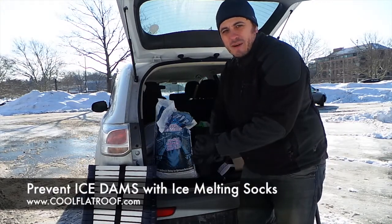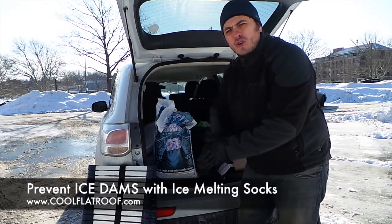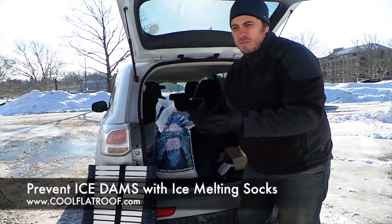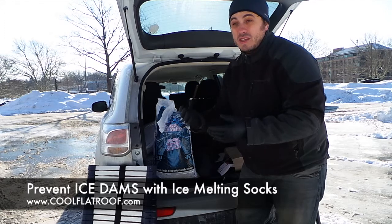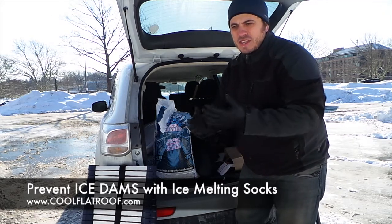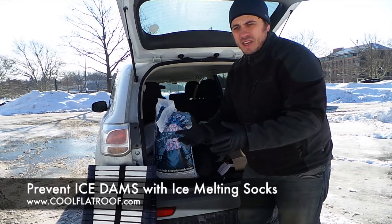Hey there, I'm Leo with CoolFlatRoof.com and in this video I want to show you how to make ice melting socks. They are basically an ice dam prevention method that is pretty inexpensive and easy to do. You don't have to hire a contractor and they will help you resolve the ice dam issue.